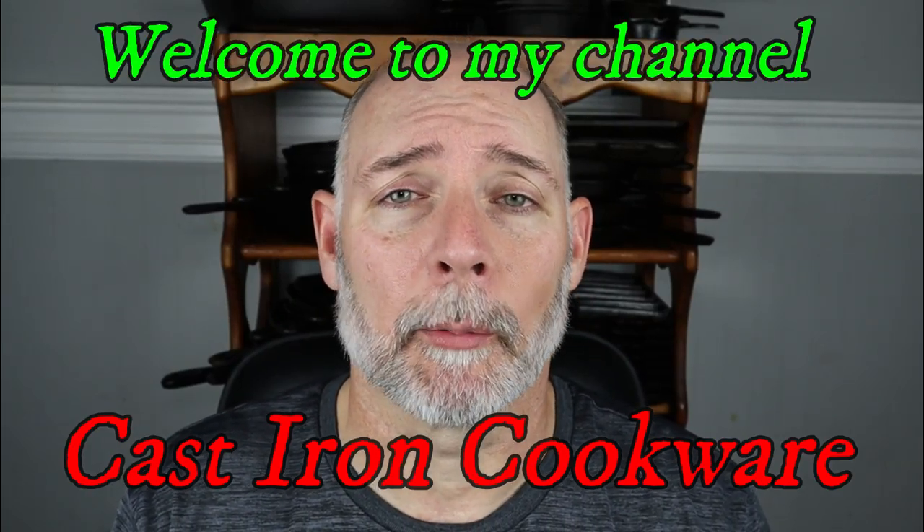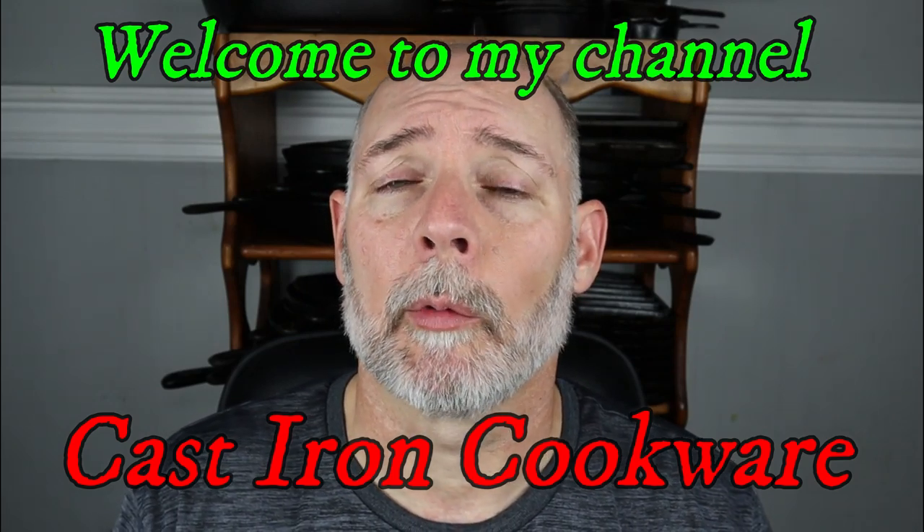Hey everyone, this is Steven Straughn at Cast Iron Cookware, where you can find information to help you better collect, restore, and use Cast Iron Cookware. I would like to say thank you for tuning in to my channel. If you are interested in Cast Iron Cookware and would like to learn more about it, right now would be a great time to subscribe to this channel. Hit the notification bell — that way you won't miss out on new videos when they come out.